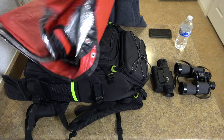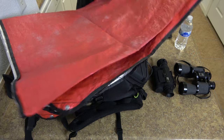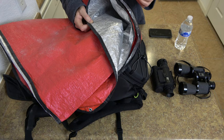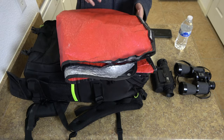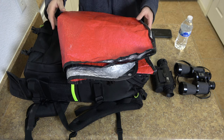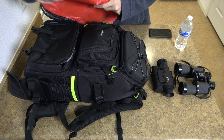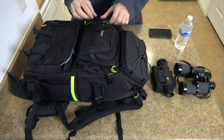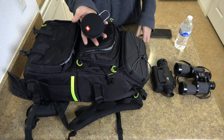One thing I also take to keep warm is a safety blanket - a survival blanket that's shiny on one side to reflect heat in case you get too cold. I like to lay this on the ground and then put my mat on top of it, which gives me a little bit of extra insulation to prevent heat escaping and keep me warm.